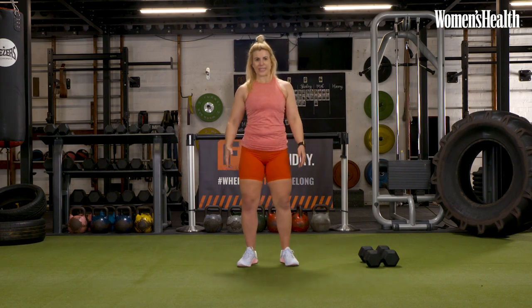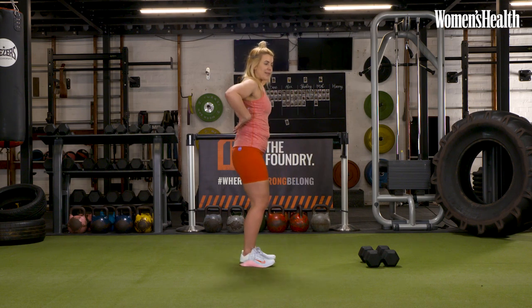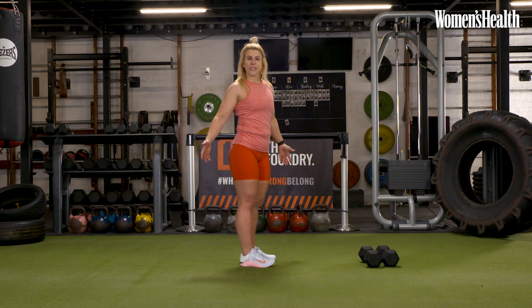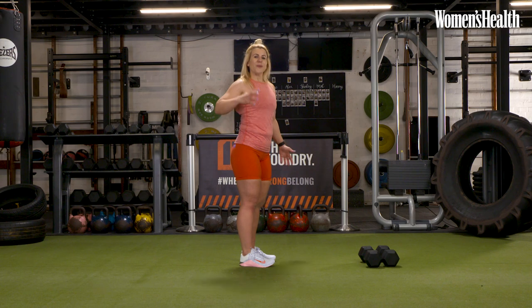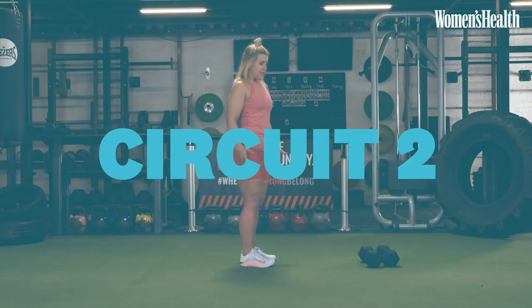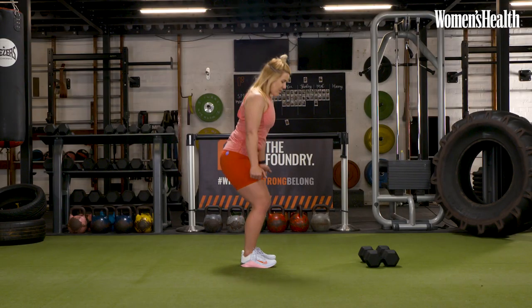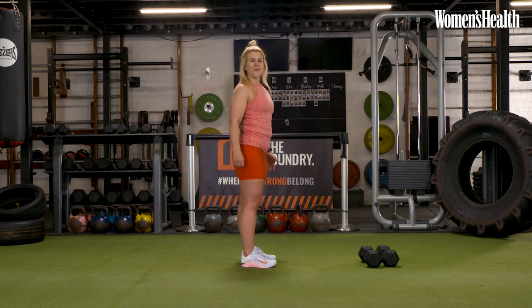That is our first round completed. This workout is focused on our posterior chain — the back musculature of our body. The deadlift is one of the biggest compound movements and hits almost every single muscle in the body. The hip hinge is just breaking at the hip — keep your knees soft, but make sure we're not squatting and we're not rounding the back. Let's get ready to go into round two.